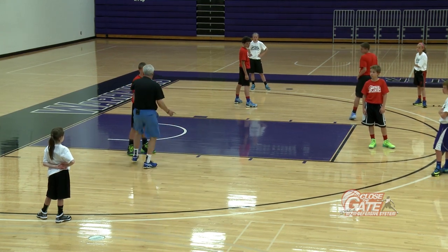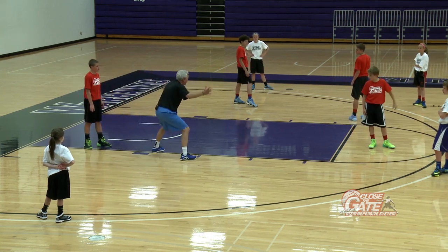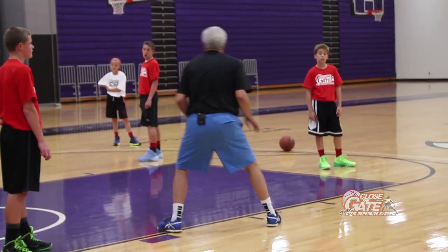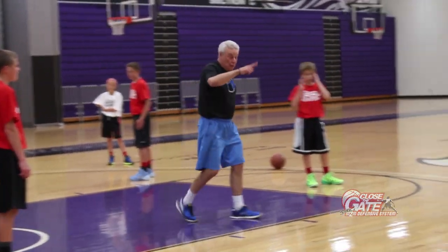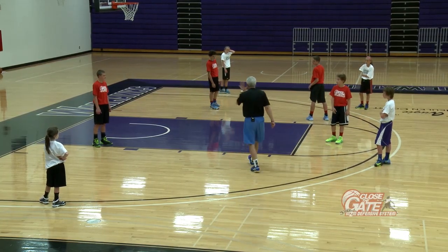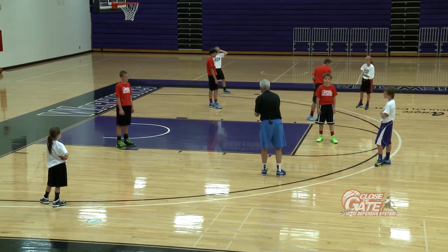If you're on this help side and all you do is open up to the ball, well, I can see the ball plenty, but I have no clue what's going on behind me. So all I want you to do, white team, when I say live, you can start cutting. You can start moving anywhere you want on the floor, and you better see the ball and the person you're guarding at all times.